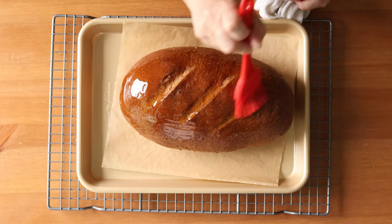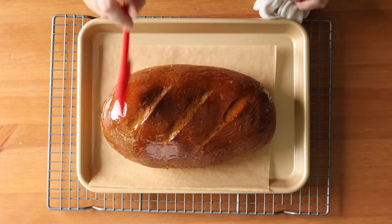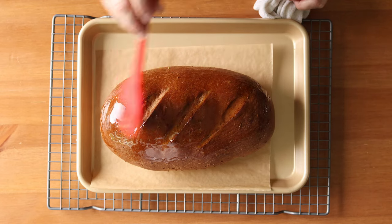To enjoy this like the Swedish do, eat it with a slice of hard cheese and a glass of cold milk.